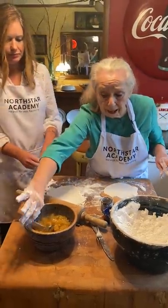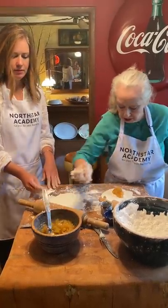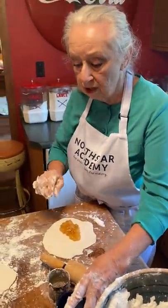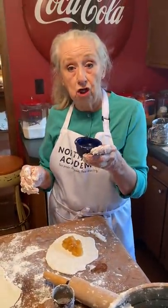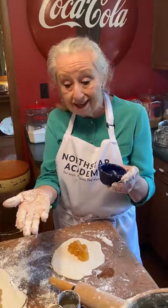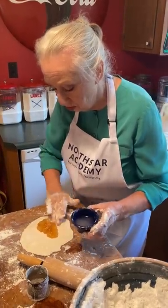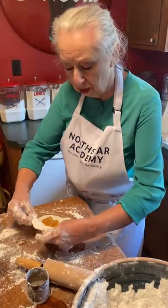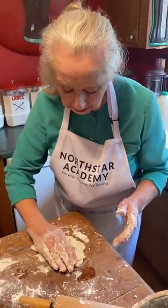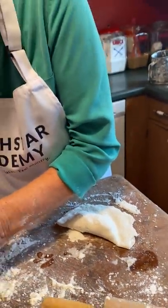All right, so what you're going to do now — we're going to make apple pies, but y'all can make whatever you like. You're going to take about a tablespoon of apples and put it right in the center. Now, here's why the water's out there. The water works like a glue. If we don't glue the two sides together, when we put it in our oil, it'll open up and all our filling will come out. So I'm going to take my finger and put water on one side. This is going to work like a little glue.